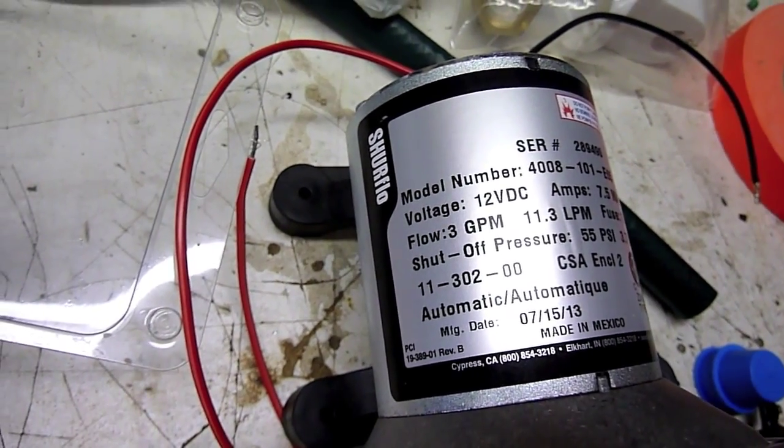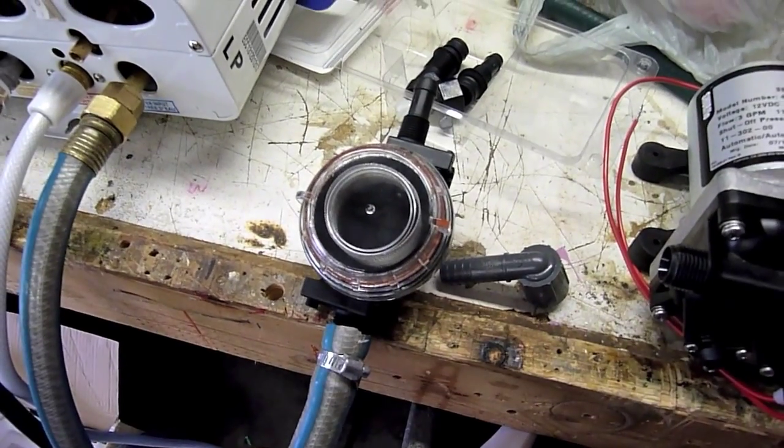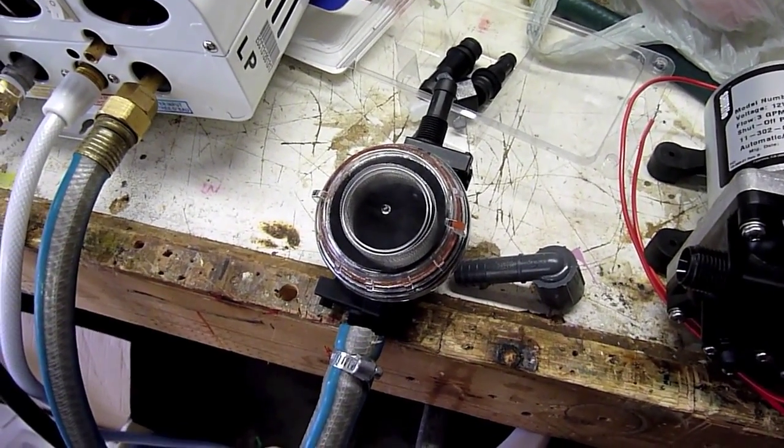This is a SureFlow 12-volt pump and an EcoTemp L5. I'm going to hook these up using rainwater as our source of water and hopefully be able to get a system up and running.